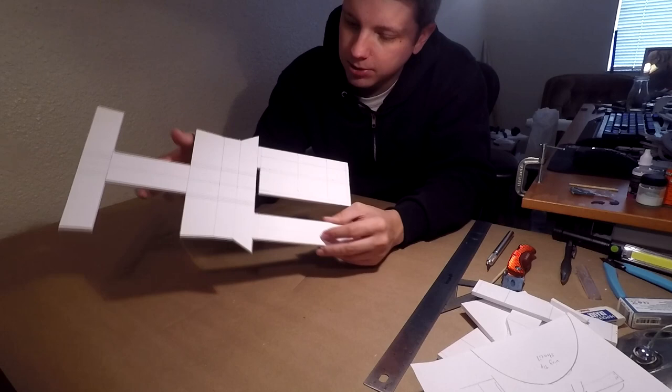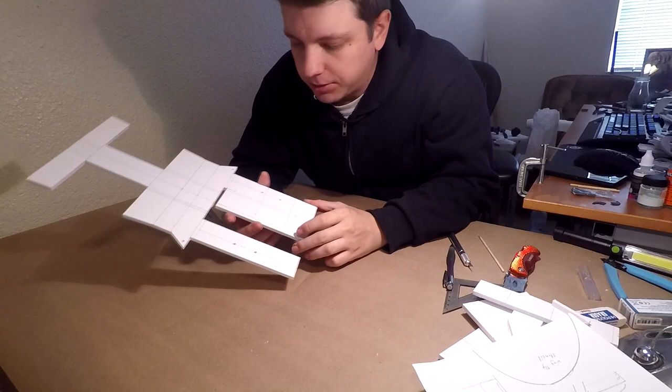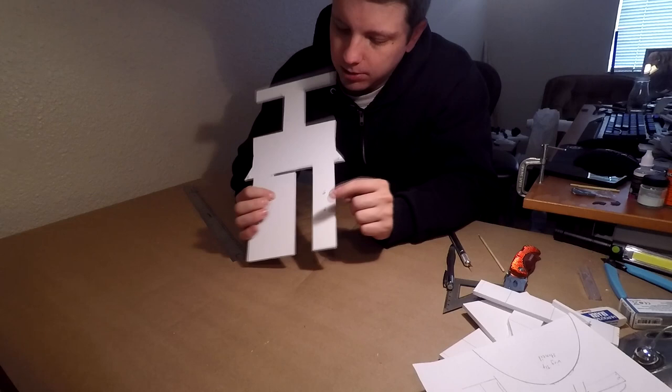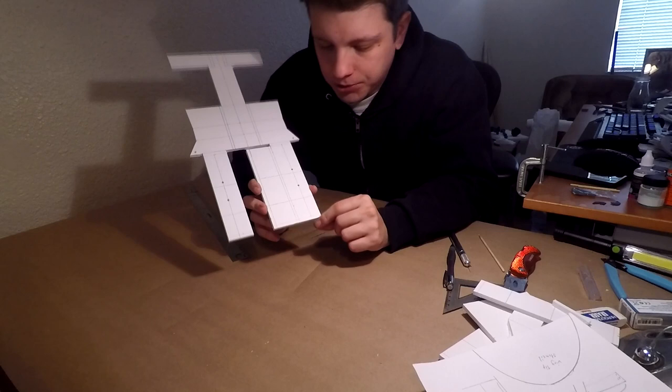One thing I forgot — go ahead and draw center lines on the back, as well as these lines here for your nose A, B, and C. Draw them on this side, because this is where they're actually going to line up — you won't really see these ones on the inside. Also those 5mm — slice that off, and that's for the nose. Easier to do this when it's not all floppy.